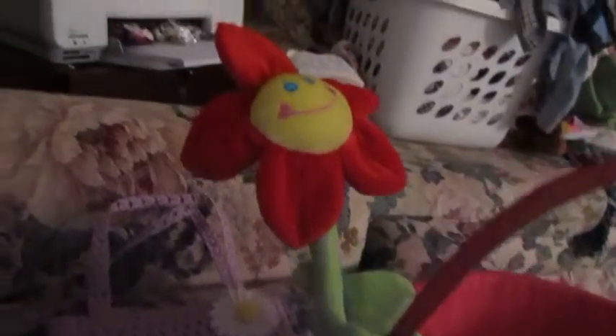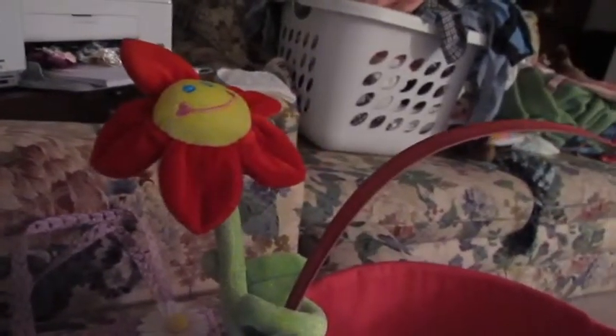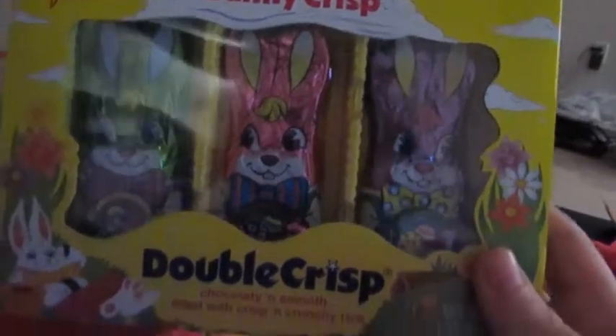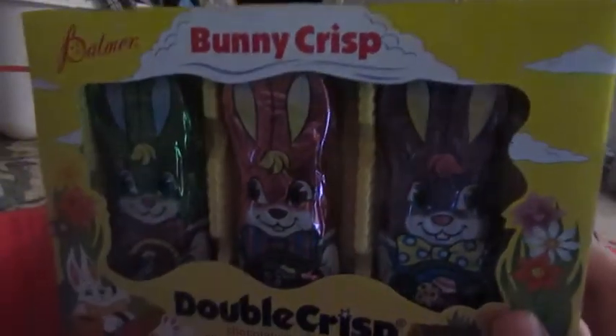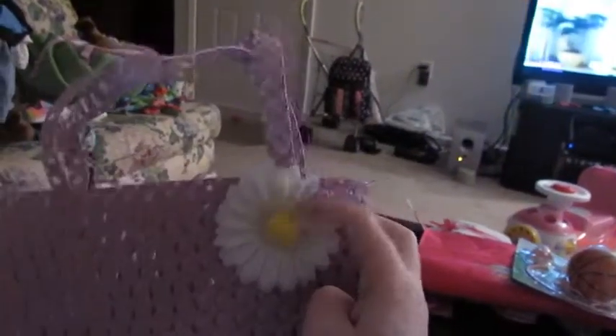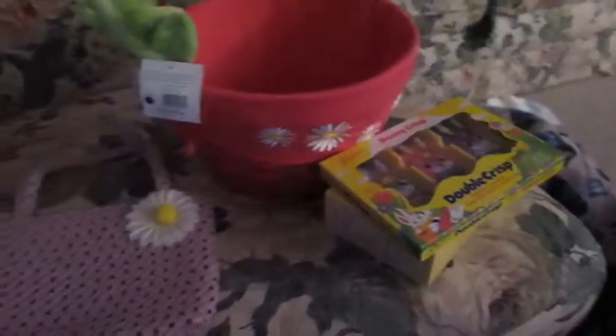She also has this little flower that's just hooked onto her basket - it came from Target for a dollar. And then she has a chocolate bunny which is from Walmart, I'm not sure how much it was. And then these little crisp bunnies - we'll probably just put one in her basket. She also got this little purse, it's purple with a sunflower daisy, and it came from the Dollar Tree for a dollar.